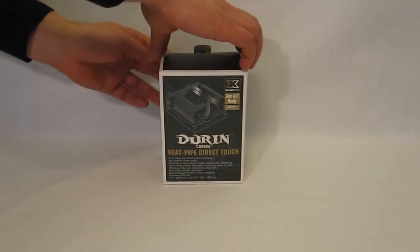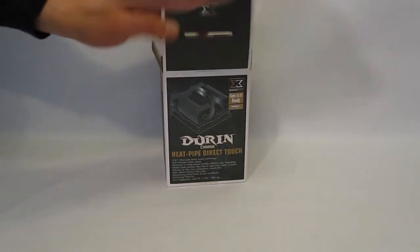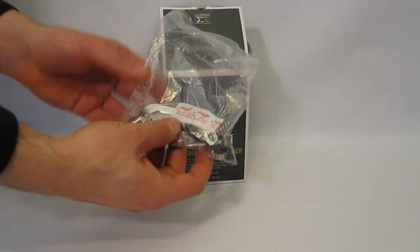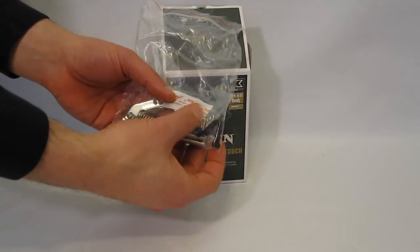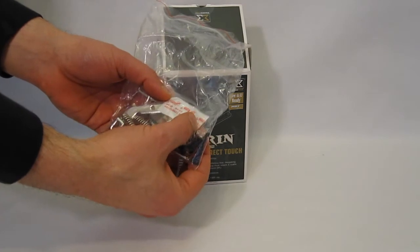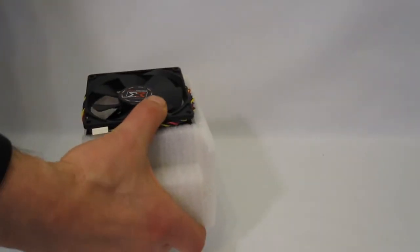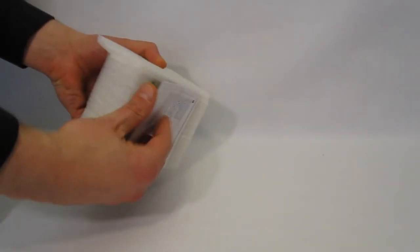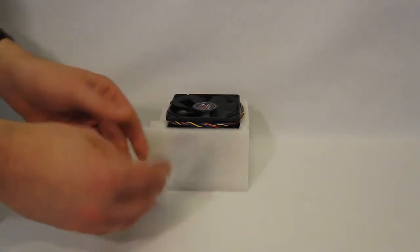Opening the box of the Doran, first find an accessory pack including all the mounting hardware, rubber anti-vibration clips for the fan, as well as a small pack of thermal paste.